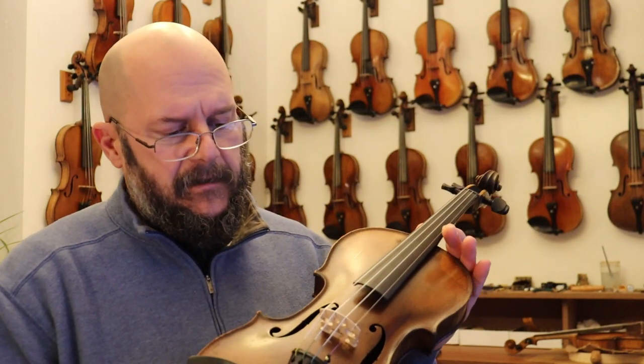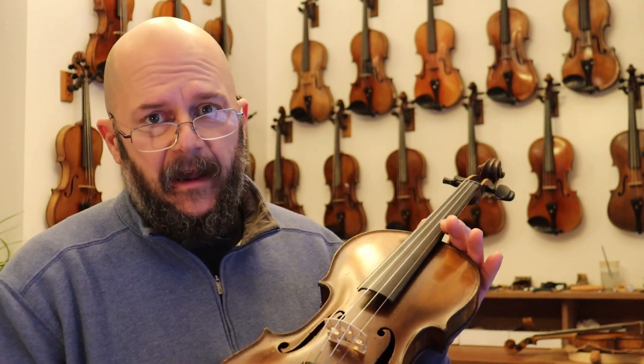Hi, I'm Chad with the Vintage Violin. Today we've got a Frederick August Glass violin — just a beautiful, beautiful 1746, gorgeous violin for its age.